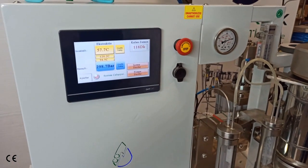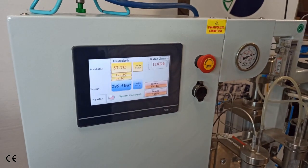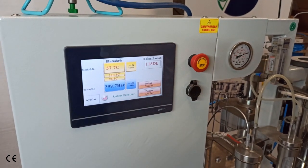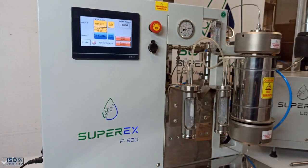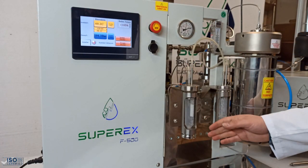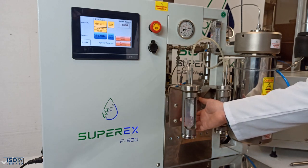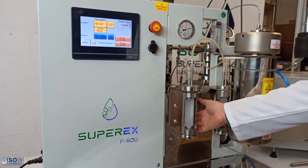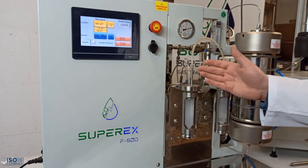We can wait some time for static extraction, or we can start dynamic extraction and flow the R134a. We have waited 10 minutes for static extraction. Now I am starting the dynamic extraction by opening the restriction valve. When I open it, the system pressure decreases and the pump works to maintain the set pressure.